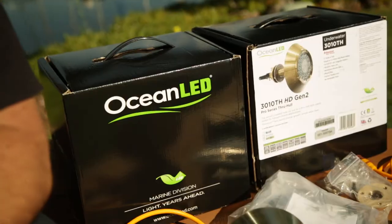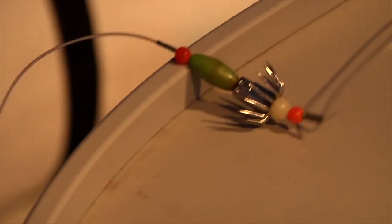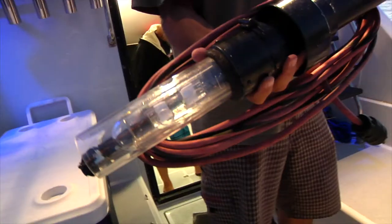Hey guys, Ali from BD Outdoors here. Today we're going to show you how to install LED lights in the transom of your boat. As most people know out here on the west coast, we fish a lot with live squid. And in order to catch those squid, we've got to put light in the water to attract them.